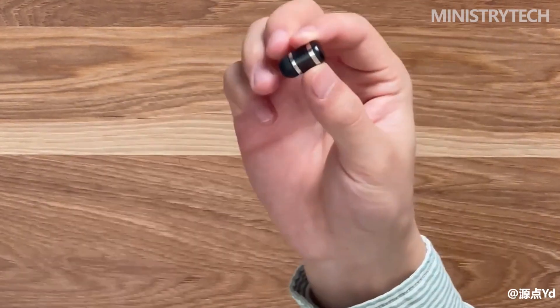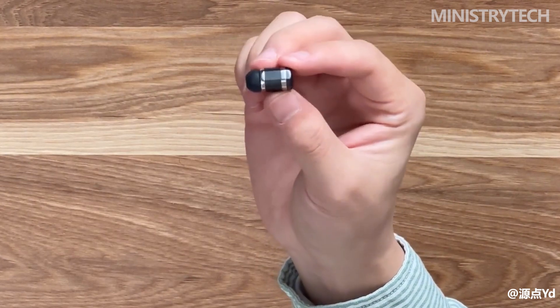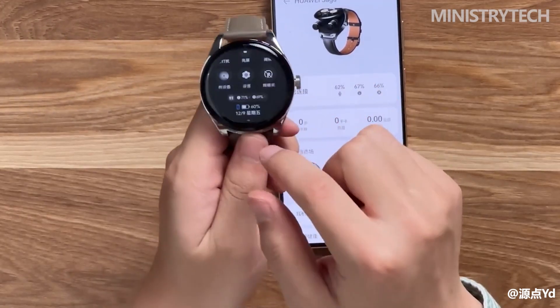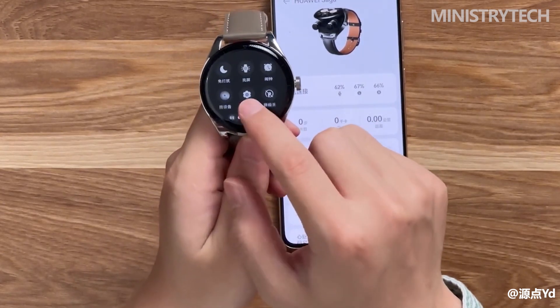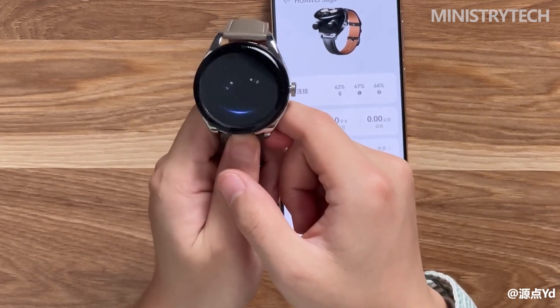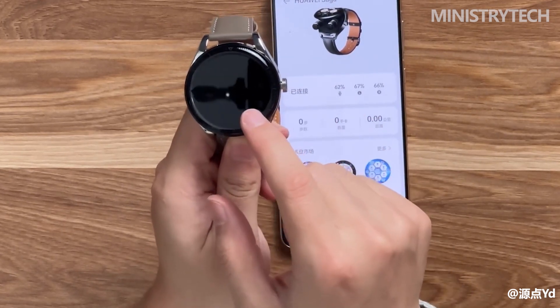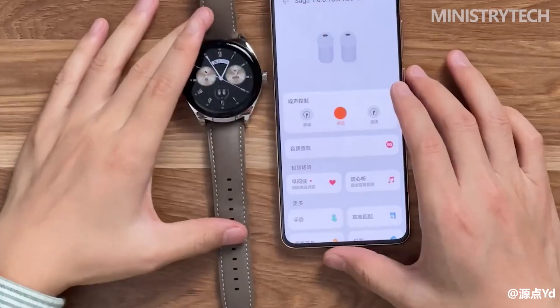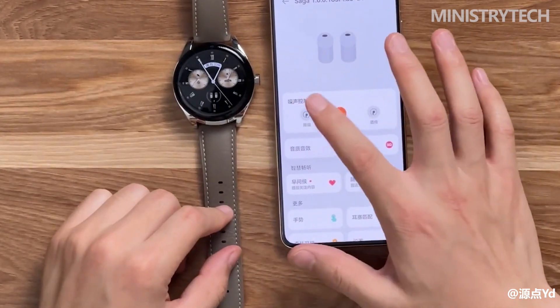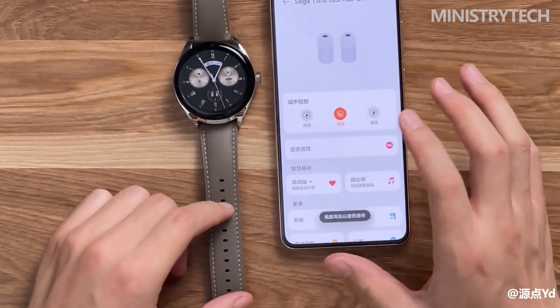When we raise our wrist, we can not only check the power of the headset through the default dial but also control the headset through the watch. Swiping down from the top of the dial enters the quick setting interface for earbuds and watches, which includes not only common quick settings for Huawei Watch series but also options to search for earbuds and control noise reduction. When Huawei Watch Buds is connected to the phone for the first time using a Huawei phone, there is a pop-up window pairing shortcut, and when the watch is paired, the earbuds will also be paired synchronously.